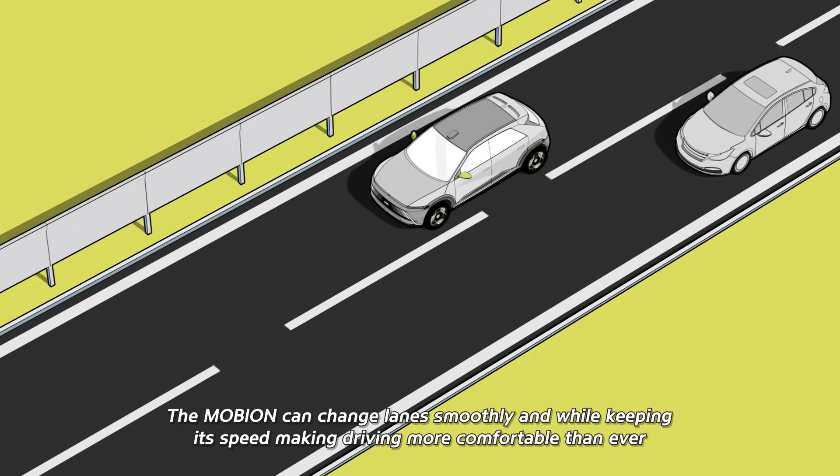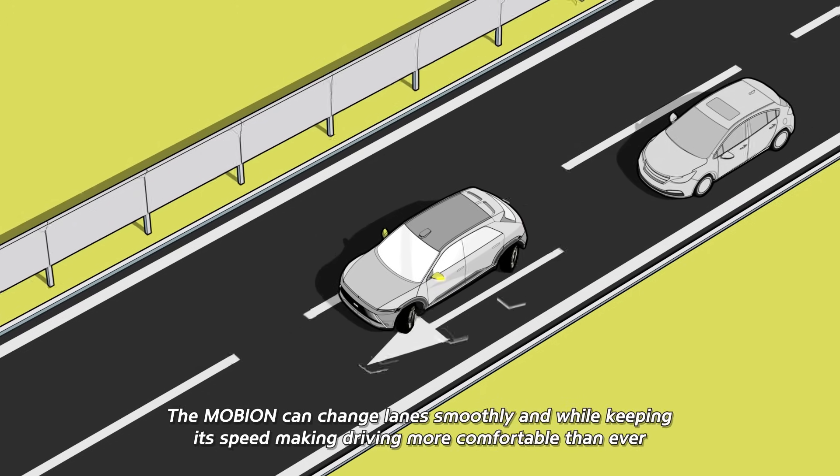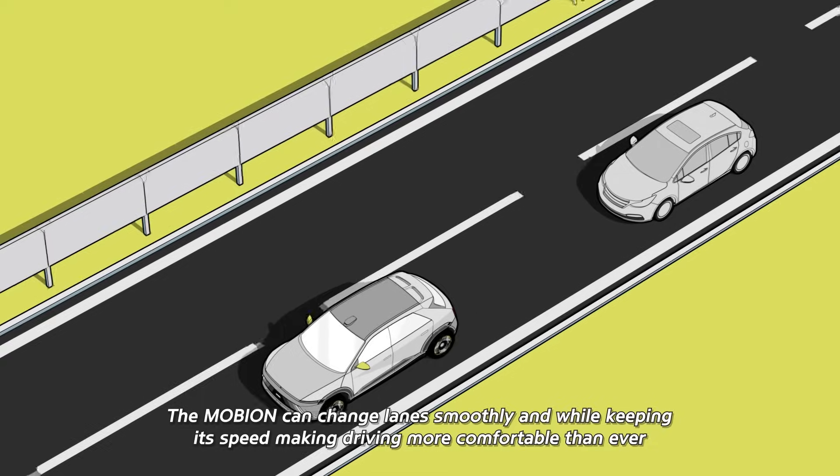The Mobion can change lanes smoothly while keeping its speed, making driving more comfortable than ever.